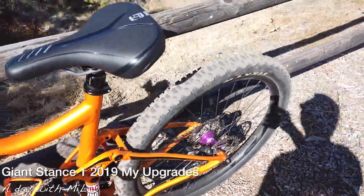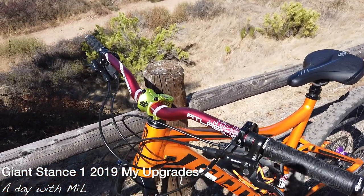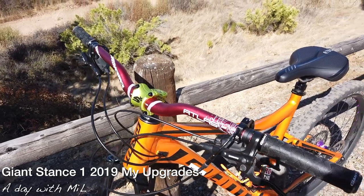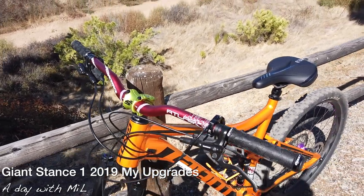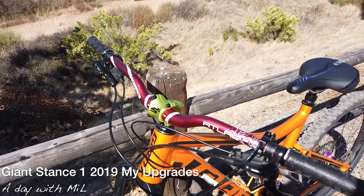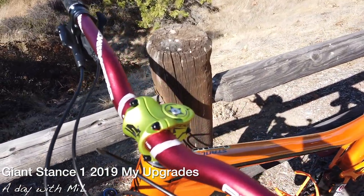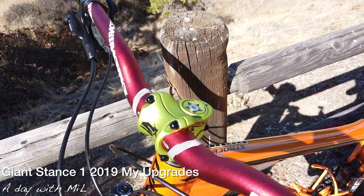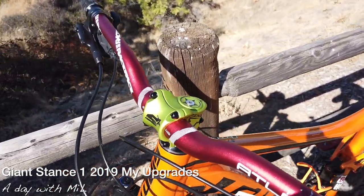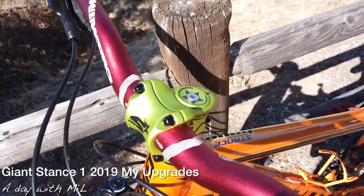The next thing I did was the Atlas bar — it was an inch and a quarter rise. I liked it a lot; it changed the look of the bike a little. And lastly, the Spank Spike 35mm stem. The bar cost me about $70 on Amazon and the stem cost me about $50.